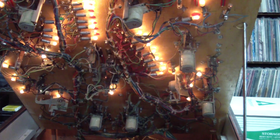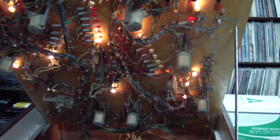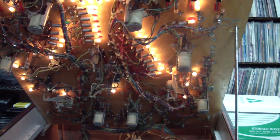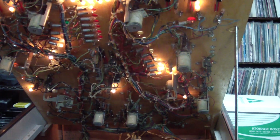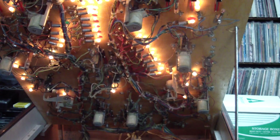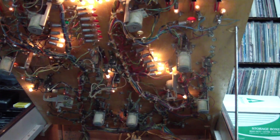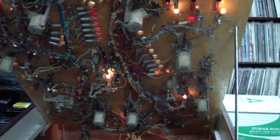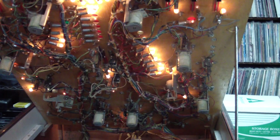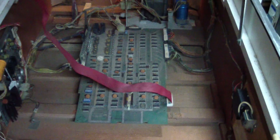The rest of the mechanisms are traditional solenoid-driven pop bumpers and whatever else needs power. But that was one of the oddities in these early machines, and they did finally come to their senses and started using real flipper mechanisms. But hey, they work, and we've got to keep things original.